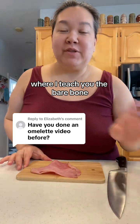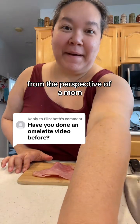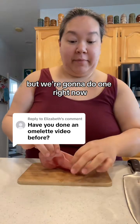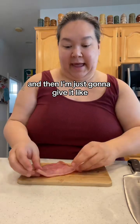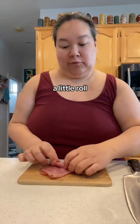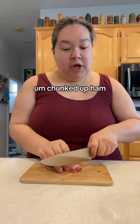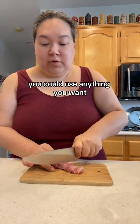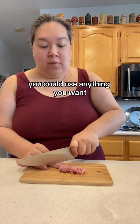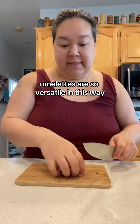Hello, welcome to Kitchen Basics 101 where I teach you the bare bone basics as if you have never cooked a day in your life, from the perspective of a mom. I have not done an omelet before but we're gonna do one right now. I'm just gonna do basic ham and cheese. Omelets are so versatile — you can literally put anything you want in one.